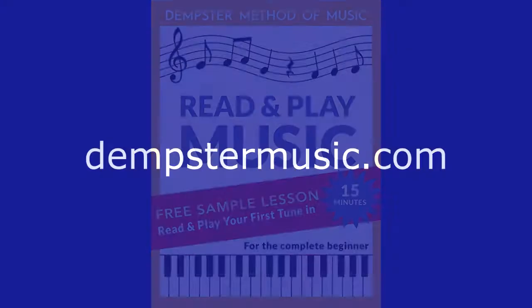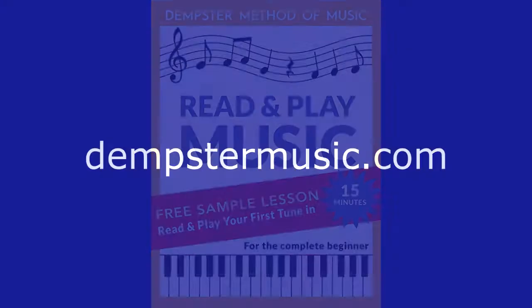To see for yourself what my course is like, go to my website, dempstermusic.com. You'll learn about the four books that make up the course. And you can do the free first lesson — read and play your first tune in 15 minutes.